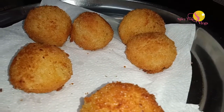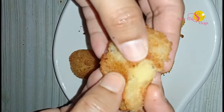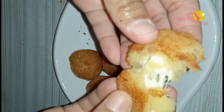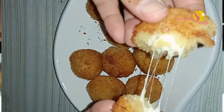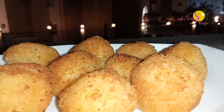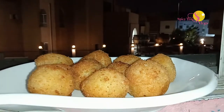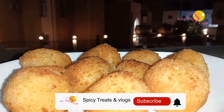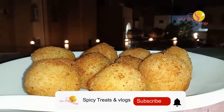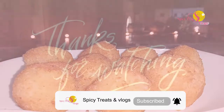The potato cheese balls are ready. They have cheese inside. If you like this video, please like and subscribe. Thank you for watching.